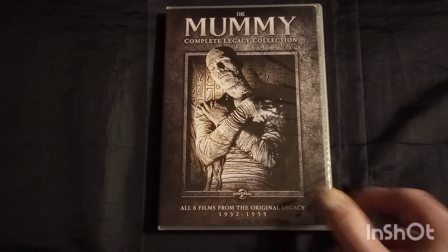Day 10. Today we're going to be talking about The Mummy's Hand.